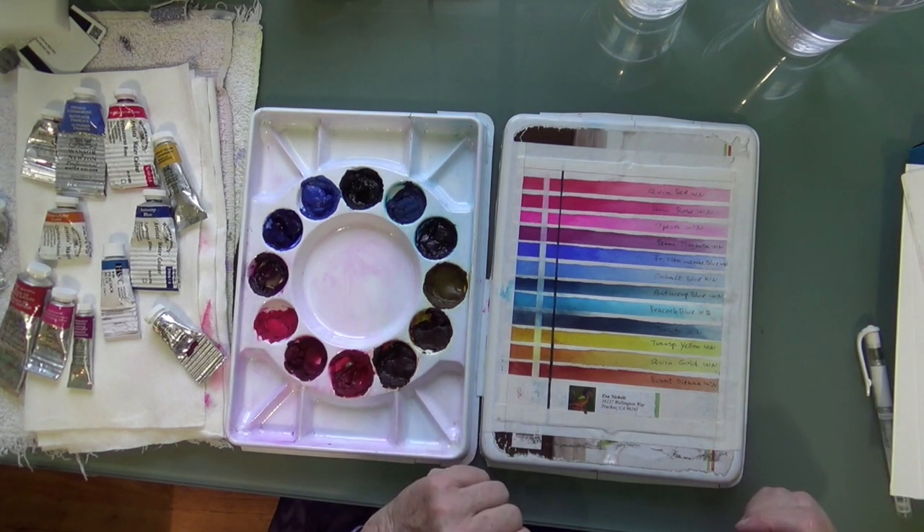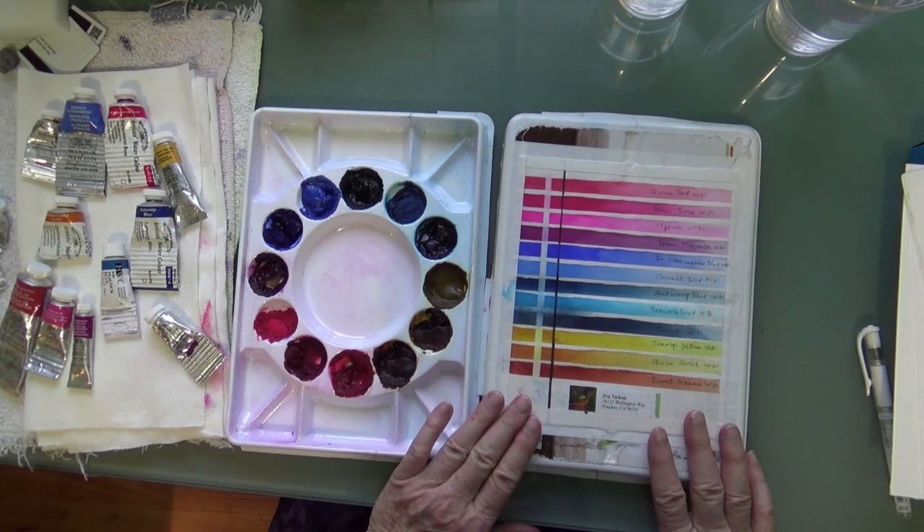So there are my 12 colors. Now I'm going to go back and talk about my brushes.